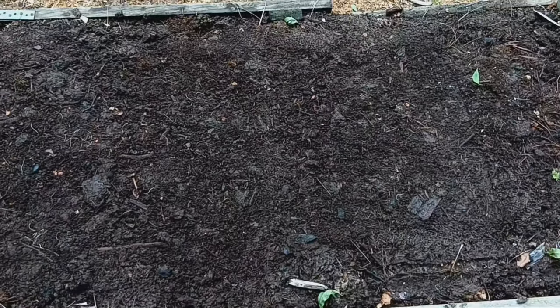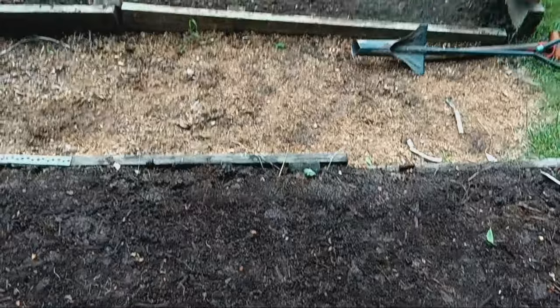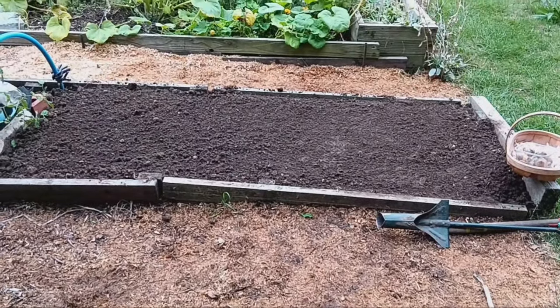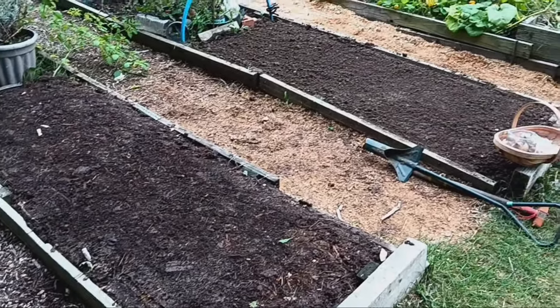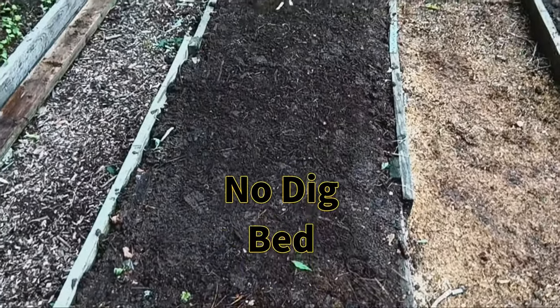Hey everyone, today we're planting garlic. I'll be using both store-bought garlic and 12 cloves of elephant garlic from this year's harvest. We'll be planting them in two different types of garden beds — one is a no dig bed and the other is hugelkultur. We're going to compare which method works better.